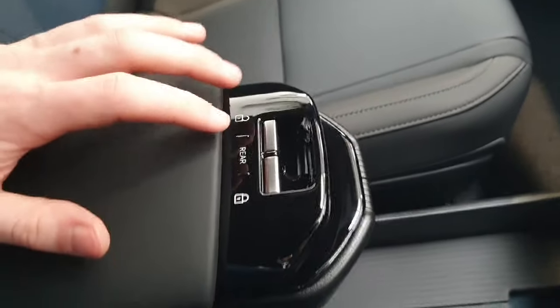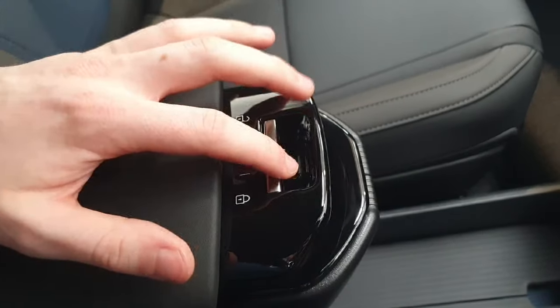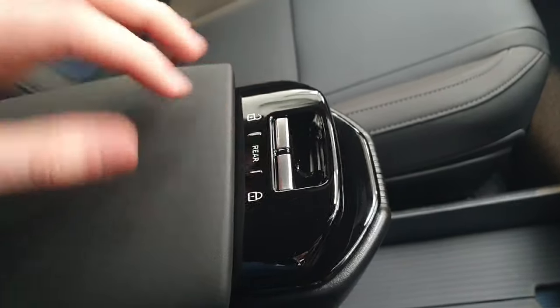In the center here we have your central locking on the outside, then your window switches, and this button here switches them to control the rear windows.